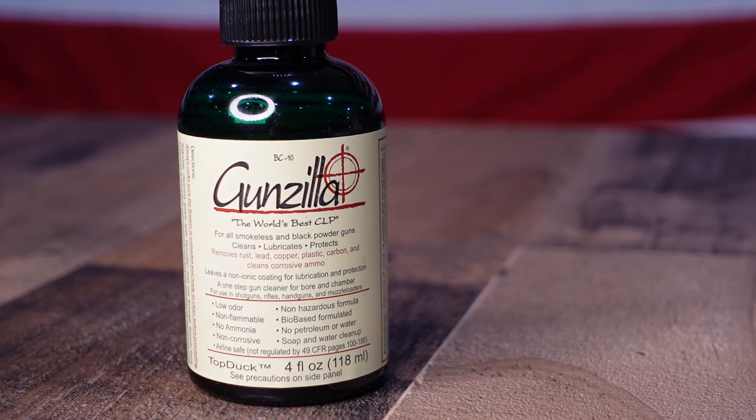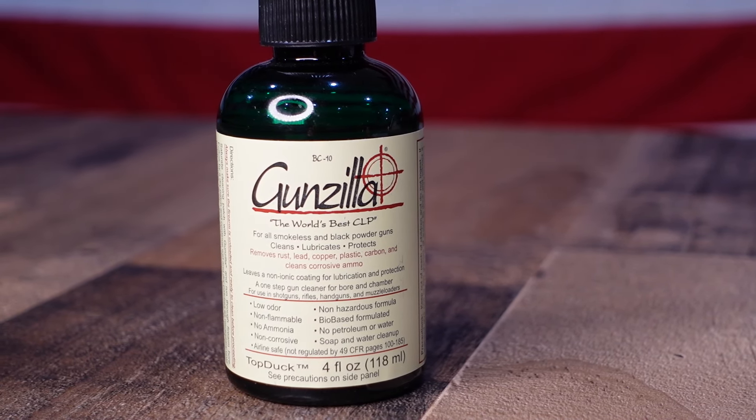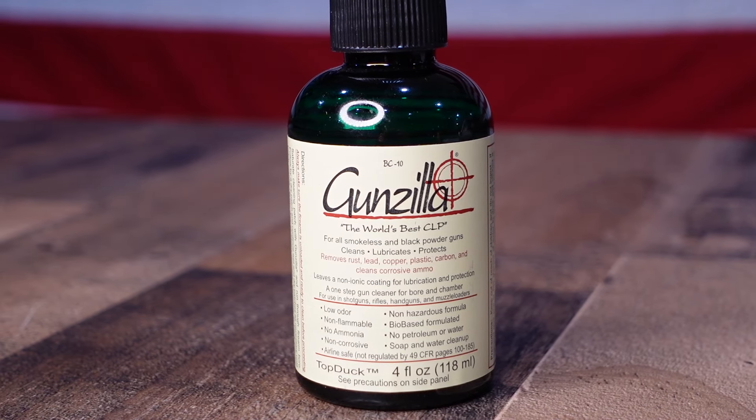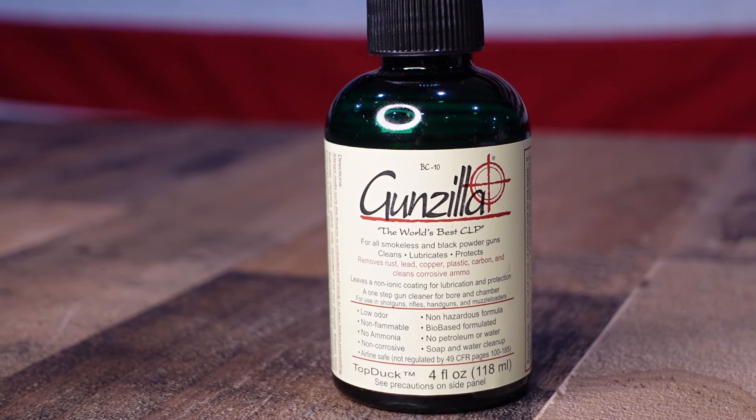As far as your bore cleaner, we've been using Gunzilla. A lot of people like to use Break Free, but Break Free is pretty hard to get anymore. Gunzilla is exactly the same stuff and it's non-toxic.